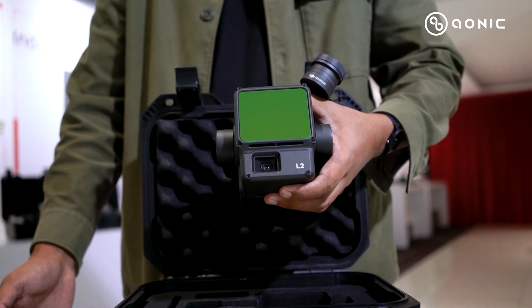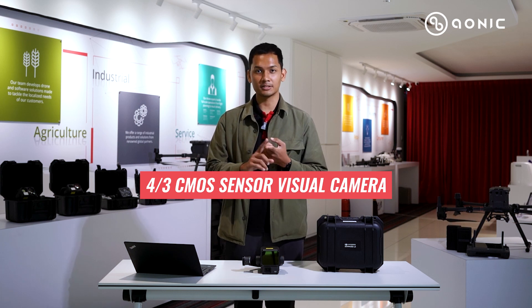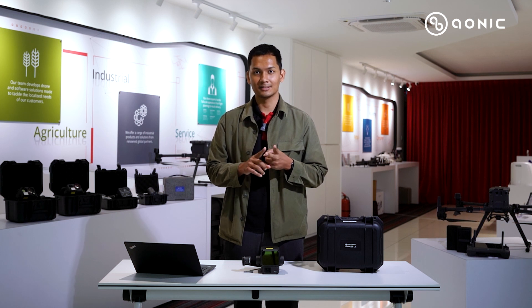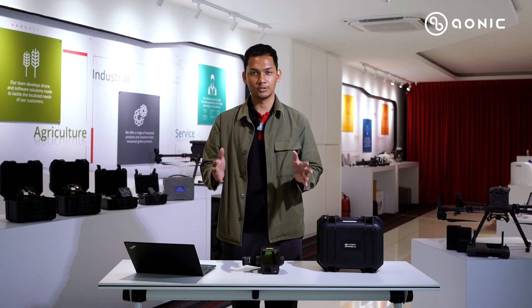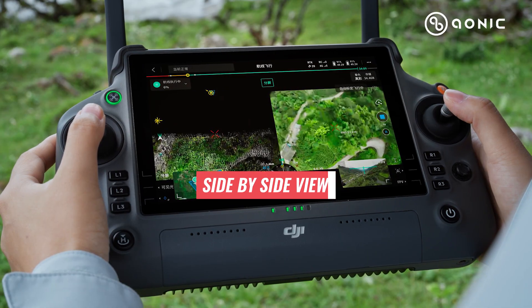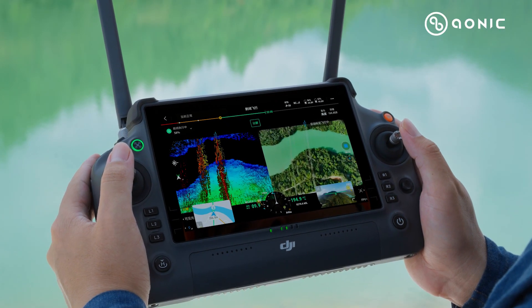In terms of the visual camera, it has also been improved. Previously it used a one-inch sensor; now it has a much bigger 4/3 sensor size, giving wider coverage for photogrammetry. This sensor is also used to colorize your point cloud datasets. With the two different sensors — the LiDAR and the visual camera — you can view them side by side in real time on the remote controller during acquisition, seeing both the real-time LiDAR point cloud and the real-time RGB imagery.